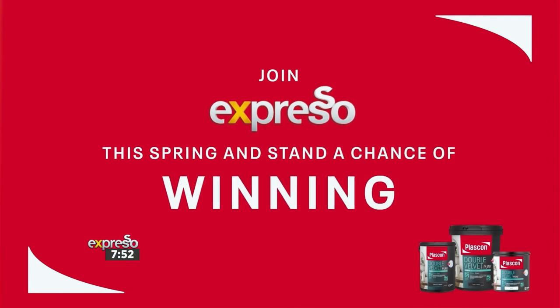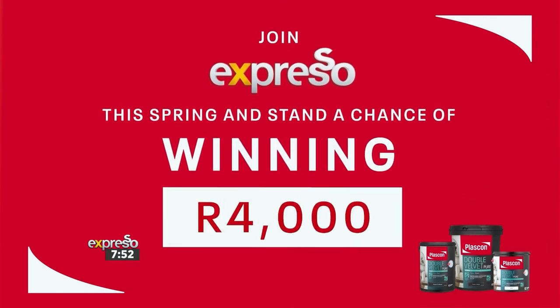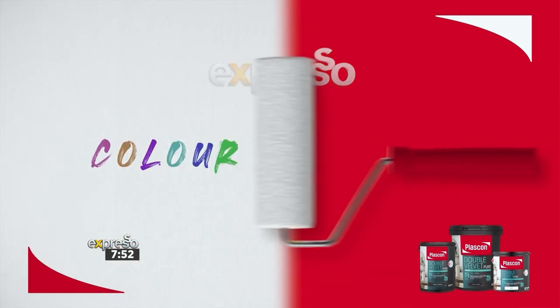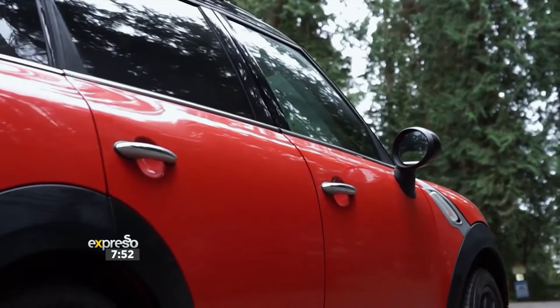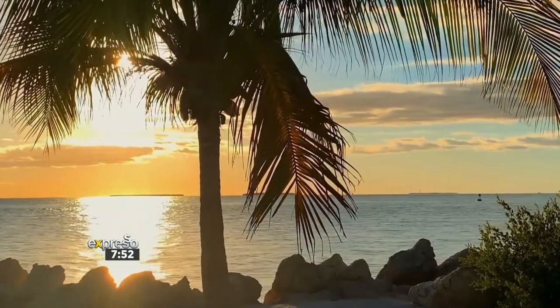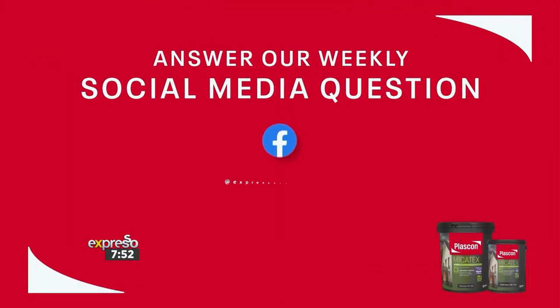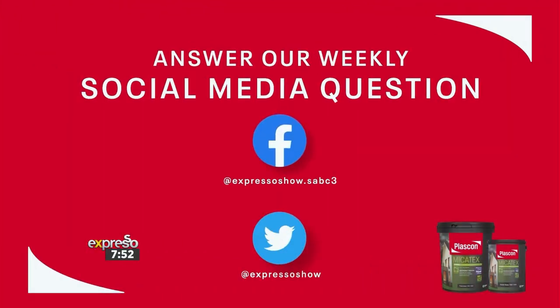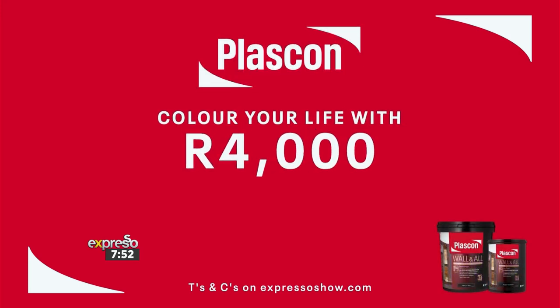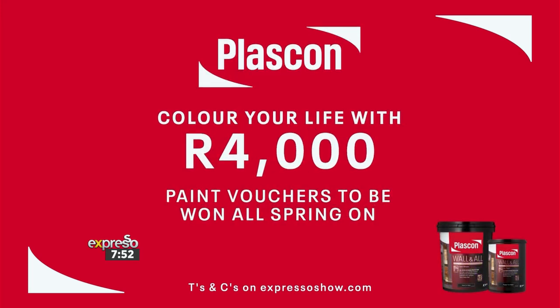Join Expresso this spring to stand a chance of winning a 4,000 Rand Plascon Voucher weekly as we ask how you colour your life. Is it the cherry red in your ride? Maybe the burst of new blues from your garden? Or the sunsets and seascapes of a favourite getaway? Answer our weekly social media question and find the terms and conditions on expressoshow.com. Colour your life with 4,000 Rand paint vouchers to be won all spring on Expresso.